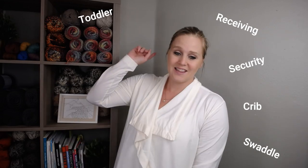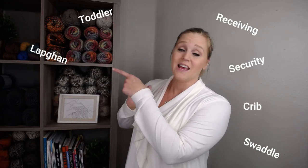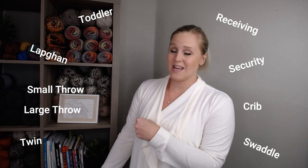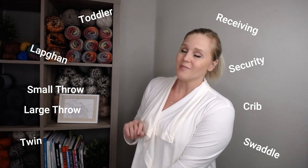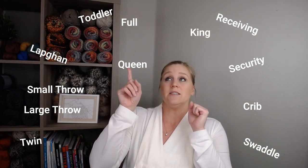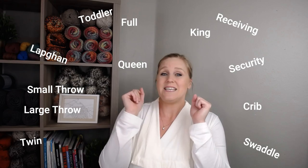So what kind of blankets are there that you can make? There's so many — there's the receiving blanket, the crib-sized blanket, the swaddle blanket, the security blanket, the toddler-sized blanket, the lapgan, the small throw, the large throw, the twin, the toddler, the full, king, queen. Charts are a great resource to have because the chart will tell us all the names of the different types of blankets that you could make, along with the width and length requirement of that blanket.